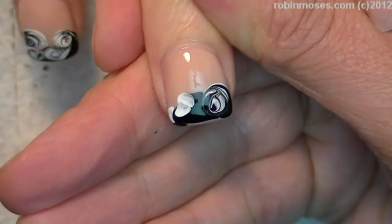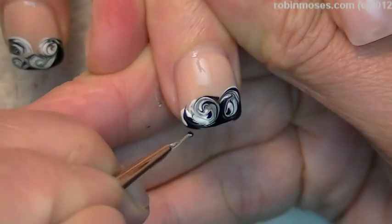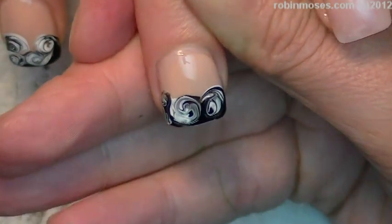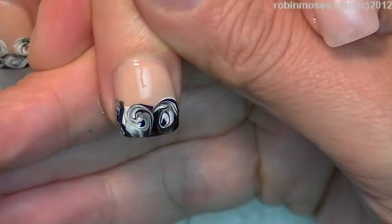Like that. Spin, spin, spin. So I'm going to have little curlies — like that. Take off the excess. Cap. Take off the excess and cap.